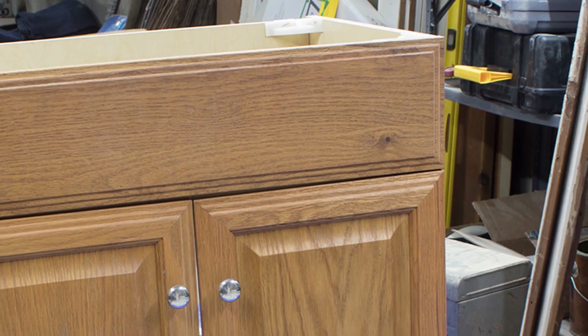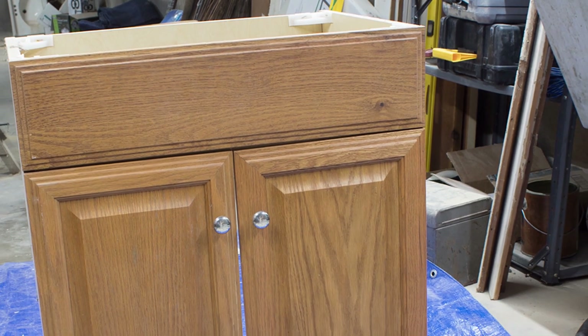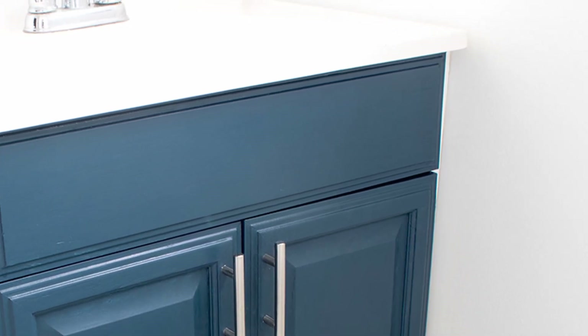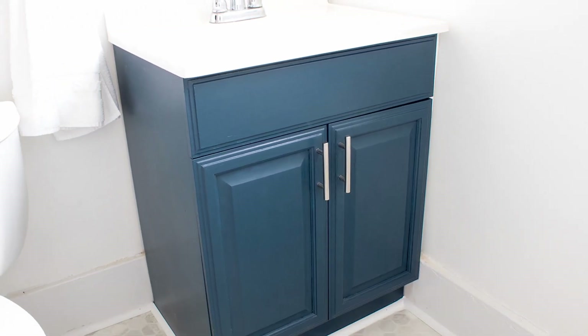I found this old laminate cabinet sitting in the back of my basement and decided that with a little paint, it would make a great bathroom vanity. Laminate has a reputation of being hard to paint, but with the right primer, it's really not so bad. Come see exactly what I did to make this transformation happen.